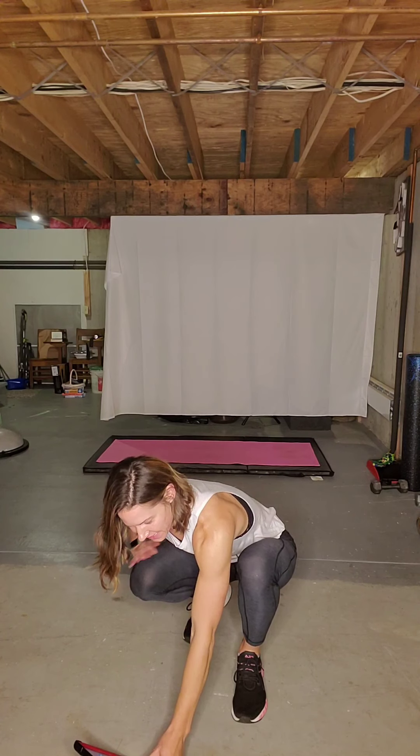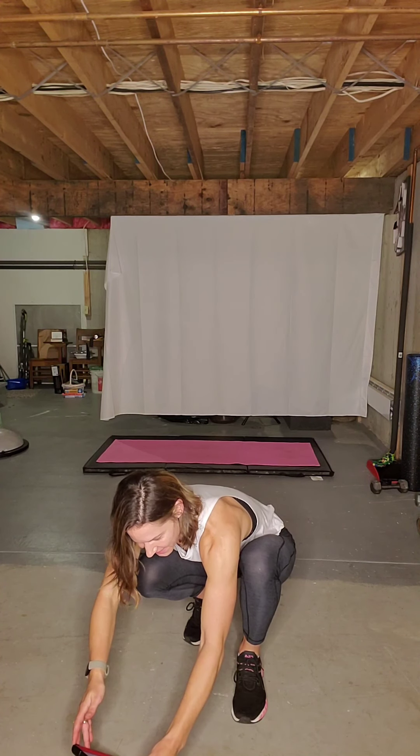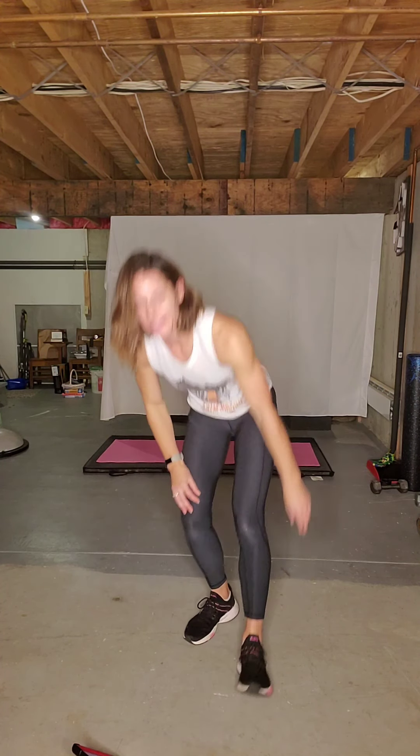We're gonna start with a boxer bounce side to side in three, two, one. Ready, let's go. Shift the body weight.